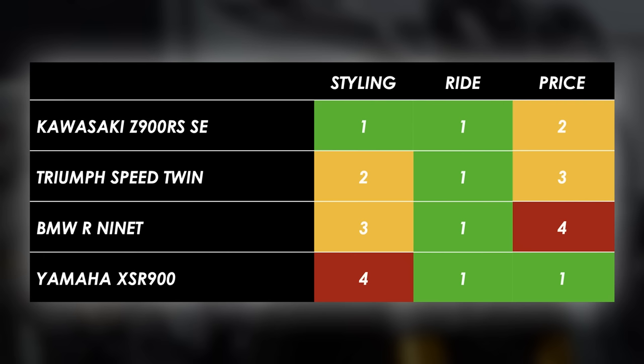So where does that leave the Z900RS SE — the best of the retro bunch? Well, quite possibly yes. It might not have the out-and-out thrills of the XSR900 but it is far better looking and feels way more authentic in its heritage. It's better value for money than the BMW and every bit as good to ride. Versus the Triumph, which would previously have been my pick of the bunch, it just feels that little bit more special. For the couple of weeks I've had it I've been super excited to take it out, go for a quick blast, to stop and take pictures with it more so than any other bike I've tested recently. It's a bike that reminds you that motorcycles are just really fucking cool.